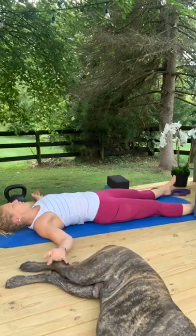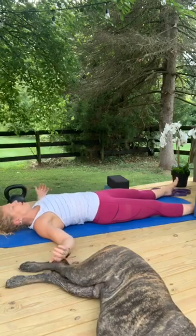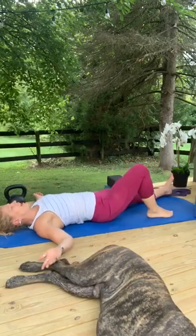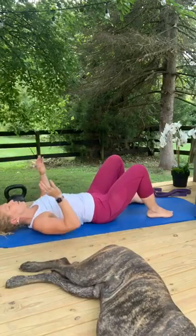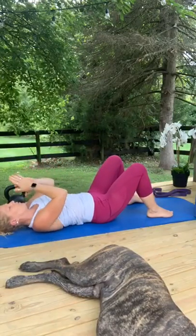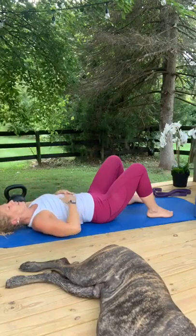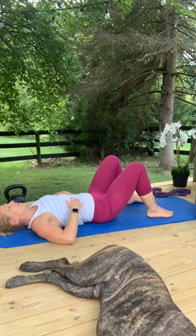Wiggle your fingers, wiggle your toes, roll your wrists, roll your ankles, bend your knees up to put your feet flat on the floor, bring your hands together to create a little friction and warmth. With one breath, wake yourself up, wash your face, and give yourself a high five for starting your day right.